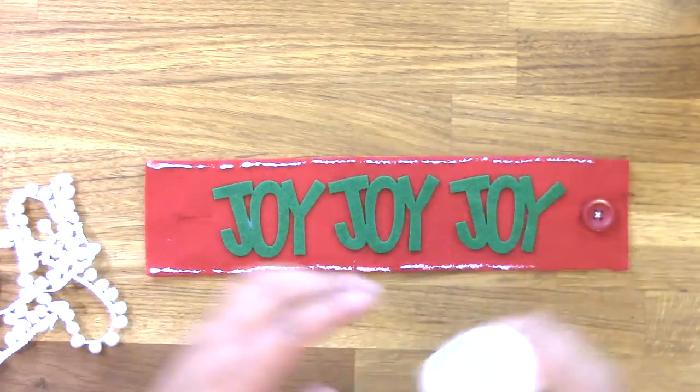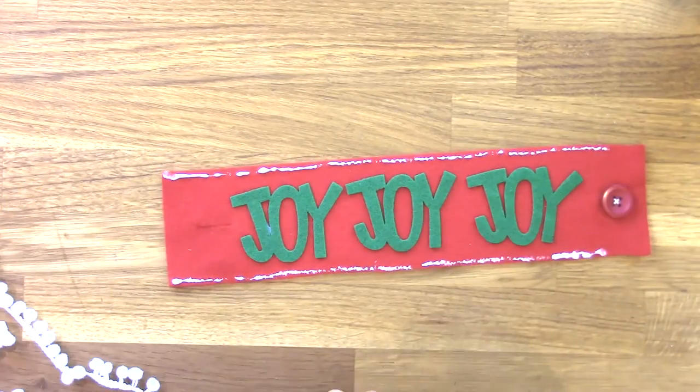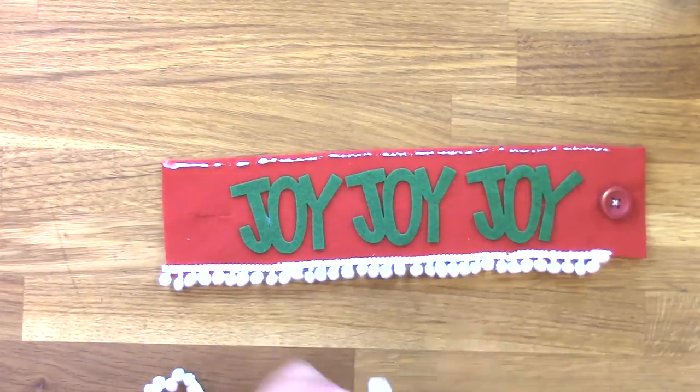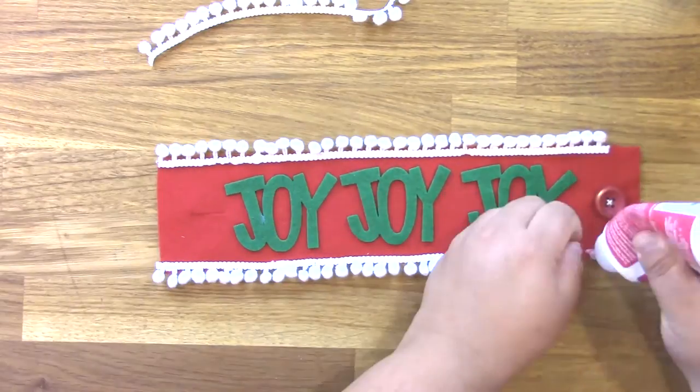Then I'm using some foam and felt tacky glue, also from I Love to Create, to add some miniature pom-pom trim here on the top and the bottom. You can also add fringe or a pretty ribbon.